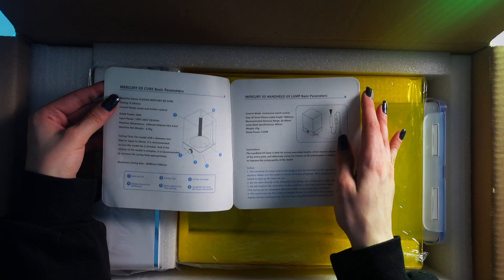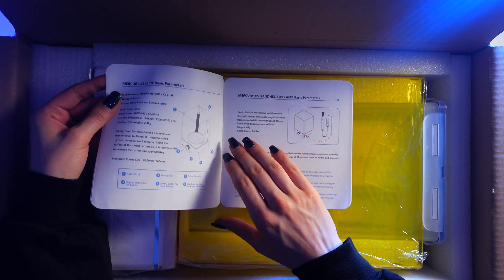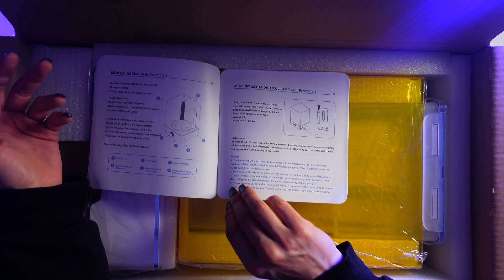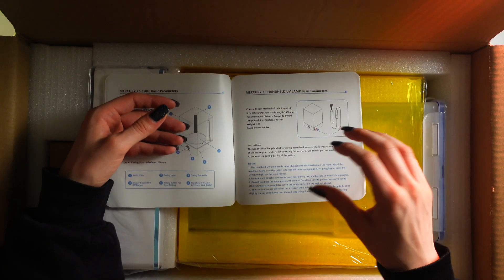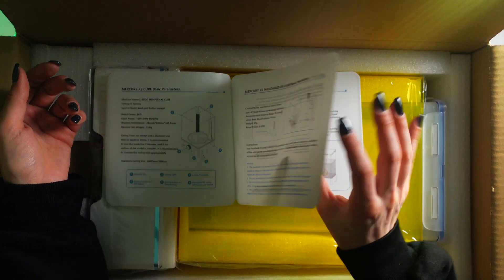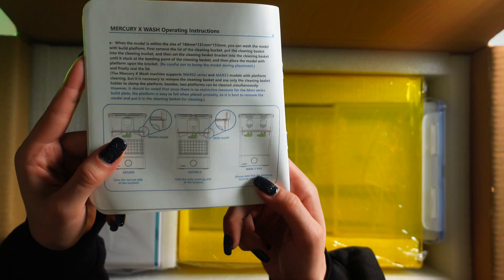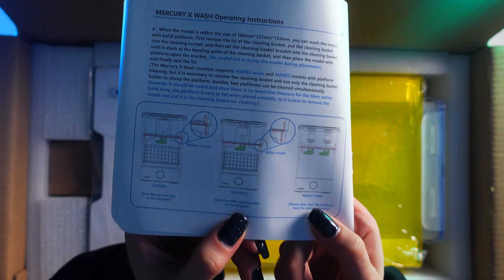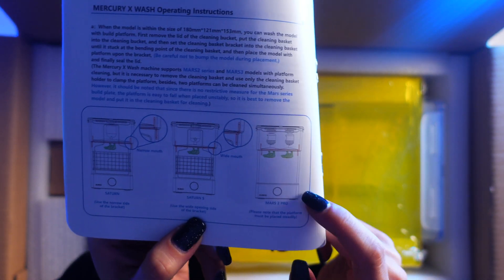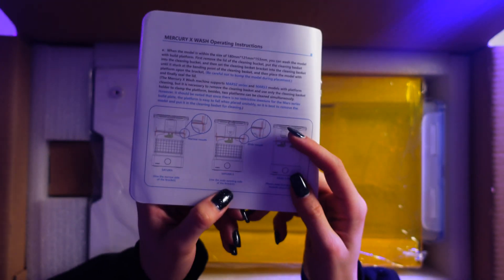I didn't know it was such little time. Typically with standard Elegoo resins I've been curing for about 10 to 15 minutes at work. I'll probably still cure for 10 minutes just to make sure it's okay. As you can see, you can fit a whole Saturn S in there, or two Mars 2 Pro build platforms, which is pretty cool.